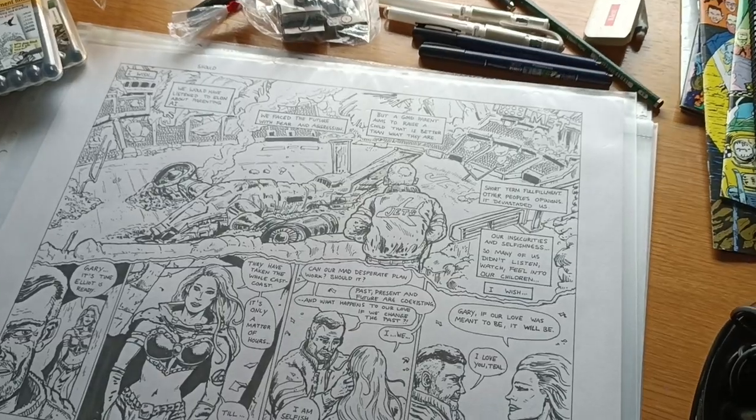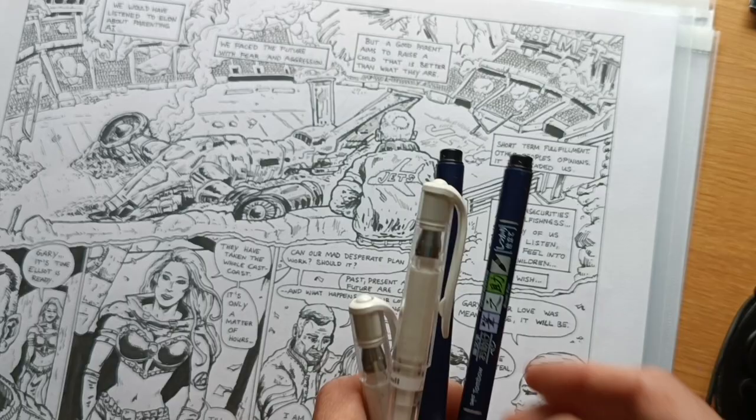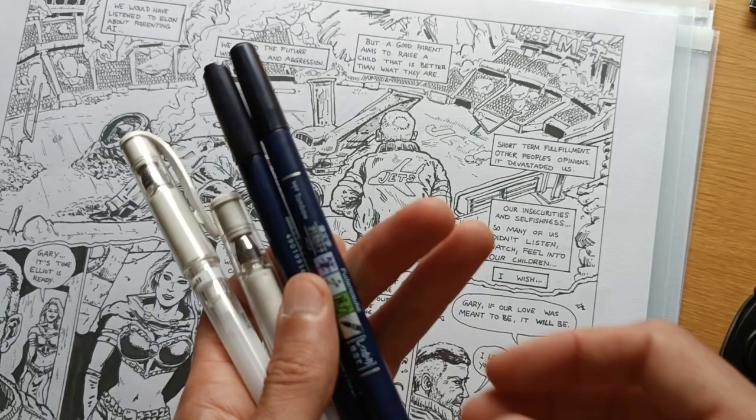Hello and welcome to Dero's Comic School. This is the short version of the previous video, called 'Tools I Use for Drawing Comics,' for those who just want the short version.